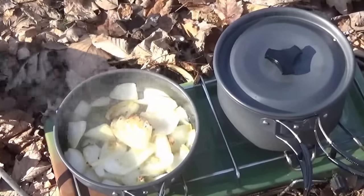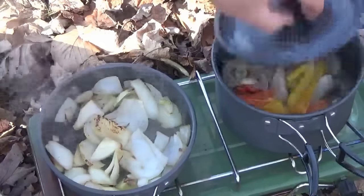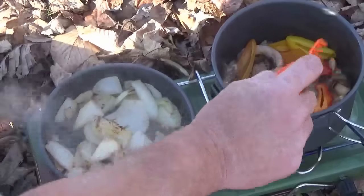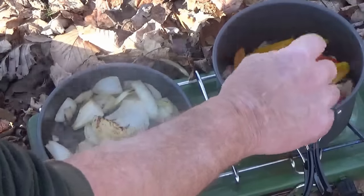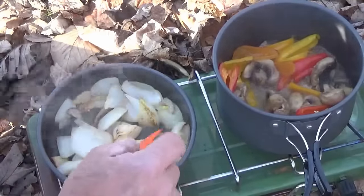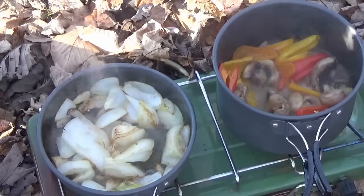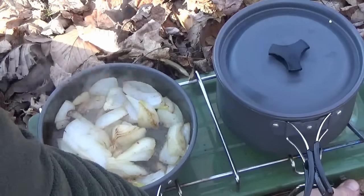The onions are getting nice and caramelized — looking good. And our peppers and mushrooms are looking real good too. This little camper stove is doing pretty good. I do like this little 10-piece backpacking kit. Definitely worth $25 bucks if you're looking for something lightweight for backpacking, camping, or just doing a little wild cooking and enjoying yourself out in the wild. I think I'm going to let this stuff simmer a little bit and get on with the steaks.